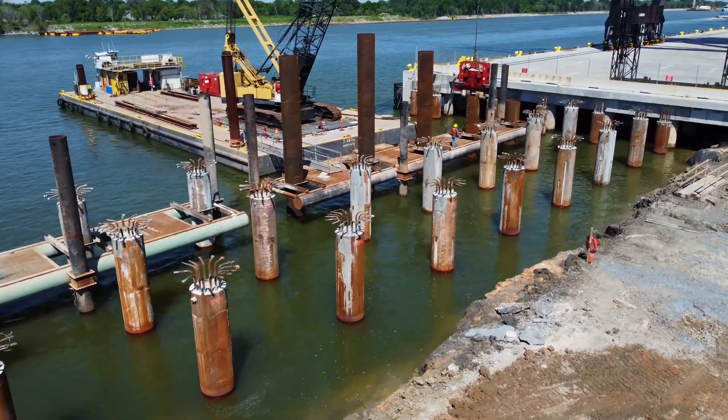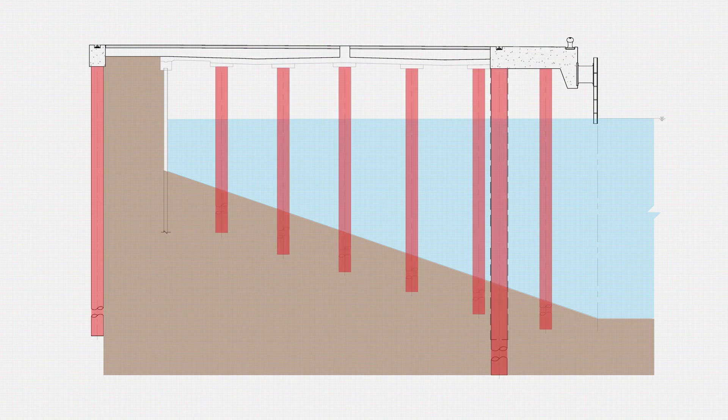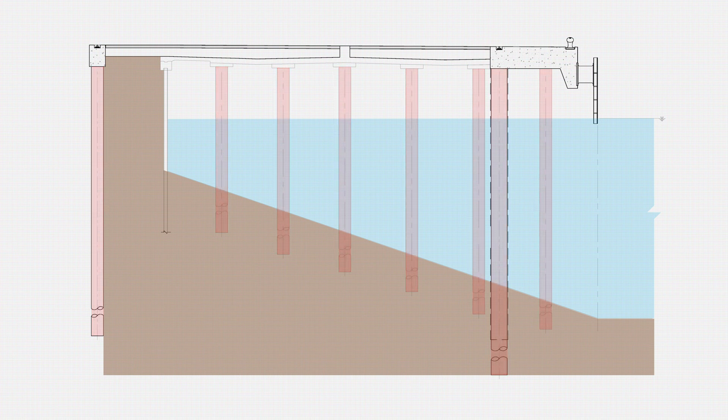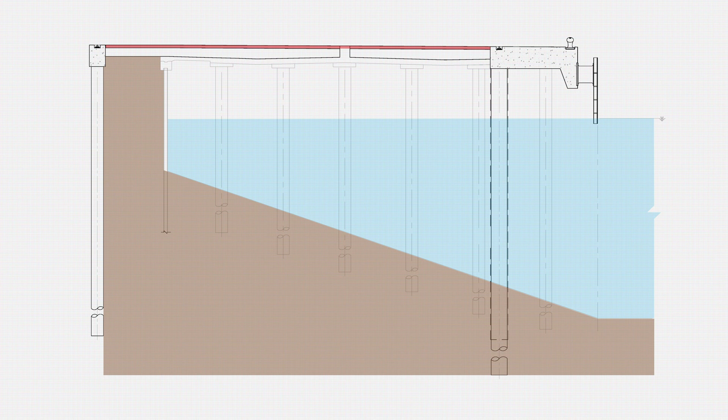Now let us look at the structure of the wharf. A wharf has four main components. The first component is piles. They are mostly hidden from view, but they are the ones that support the entire structure and carry all the weight. On top of the piles, we have a deck. Most people do not realize that wharfs have two decks. There is a surface deck – this is where all the action happens, and it has a relatively simple pavement design. Below the surface deck, there is a structural deck, separated from the surface deck by a thick layer of relatively loose material called base.